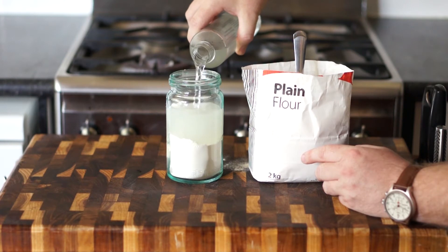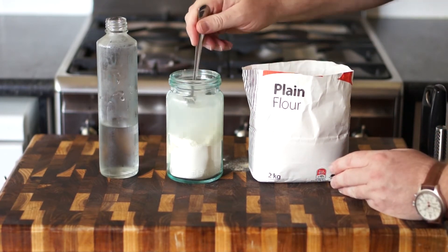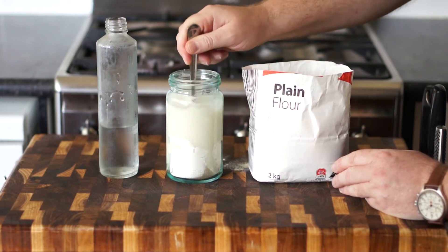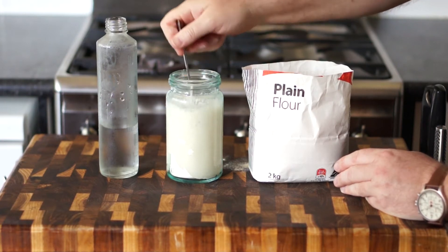Now once we've created the initial starter, you just need to keep feeding it on a daily basis. At least a daily basis I think is a good idea — it can be a couple of days in between, but for me I like to feed it every day.